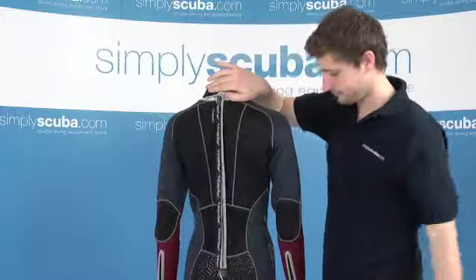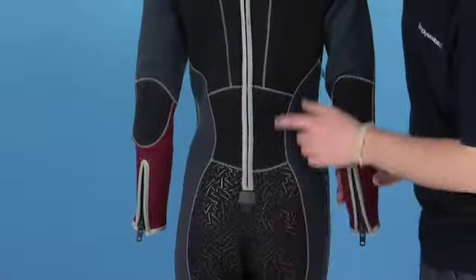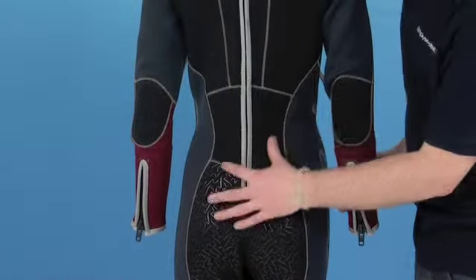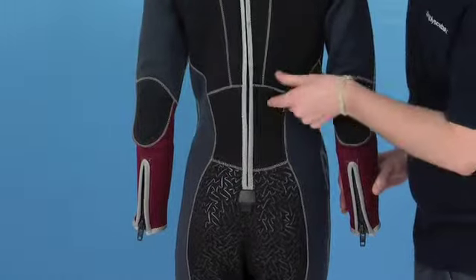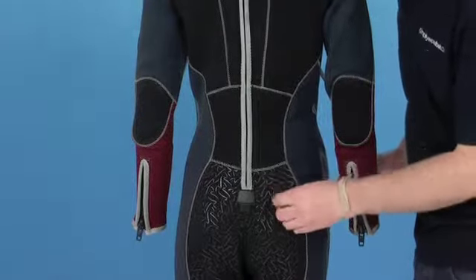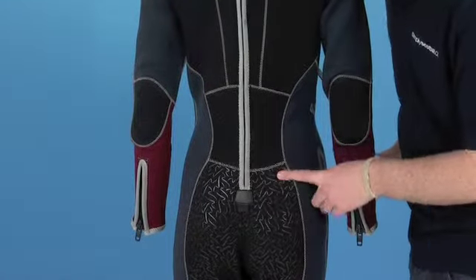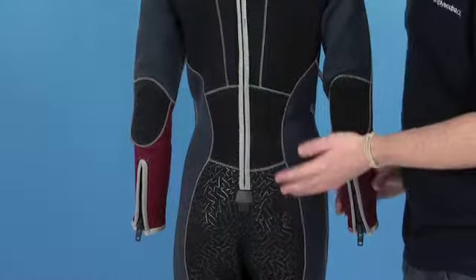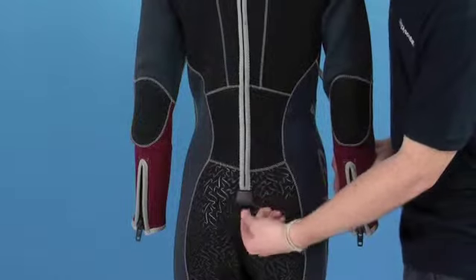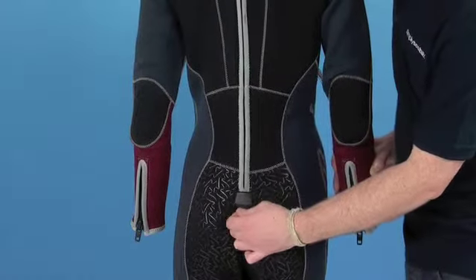Looking a little bit further down the back, there are a few extra added features. There's another preformed panel at the back here — this just allows the suit to stretch and move with you while you've got it on. They've also included a raised rubberized texture along the seat of the wetsuit, which is great if you're sat on the boat — it just keeps you a bit more sturdy when sat down. Also a little tab for making it easier to do the zip up, with a little anchor point at the bottom.